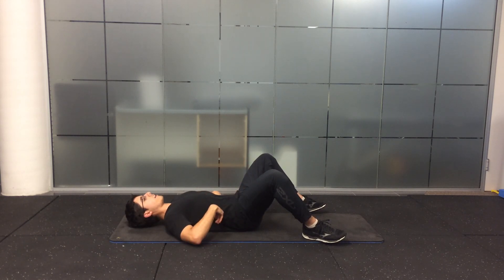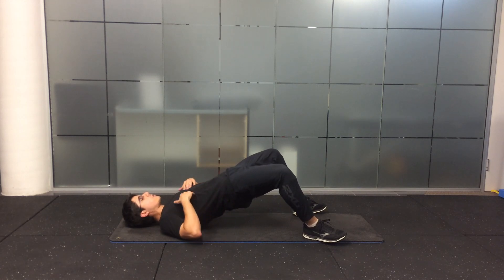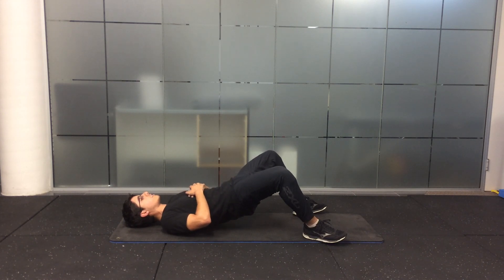Bending your lower back, crunching your lower back down towards the ground, squeezing glutes, pushing through your heels, keeping your ribs down, pushing through your heels as much as you can, holding at the top, and then slowly lower down.